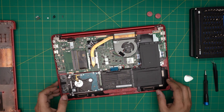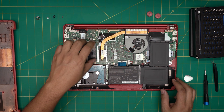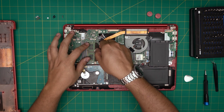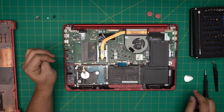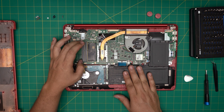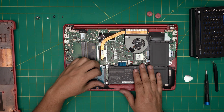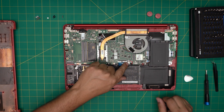Down here we're going to see the RAM DIMMs right in here. There's one extra RAM DIMM slot available — this one is covered with a black cover. To remove the RAM: people always say you need to remove the battery first, but you do not need to remove the battery for a RAM upgrade, hard drive replacement, or anything like that.